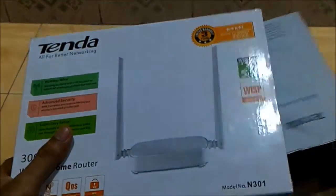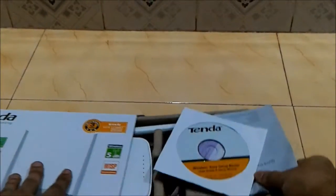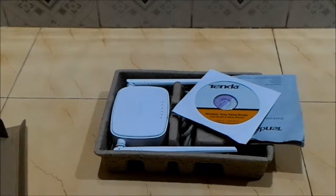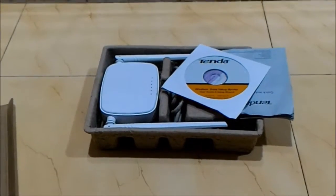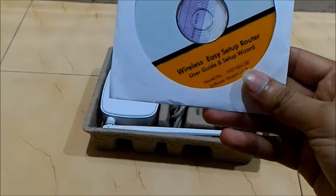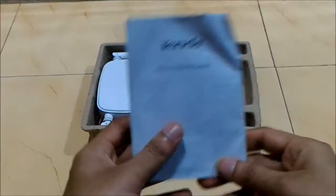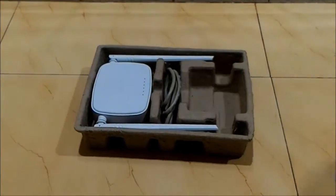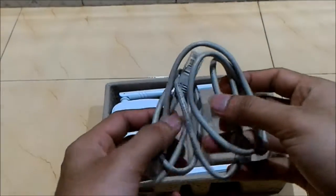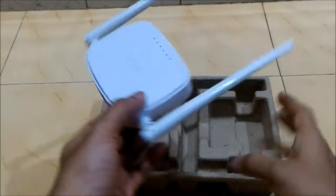Let's unbox it. We have here a user guide in the form of a CD. A quick user guide which gives the idea about how to install if you have Windows 7, XP, or Mac. Also, we have here a LAN cable and we have the router itself.